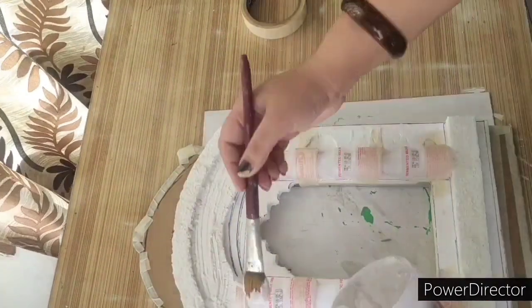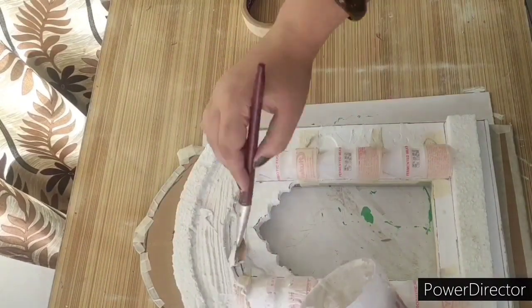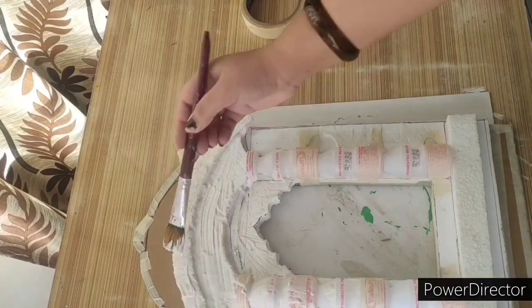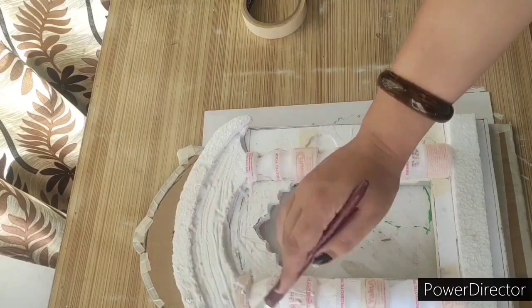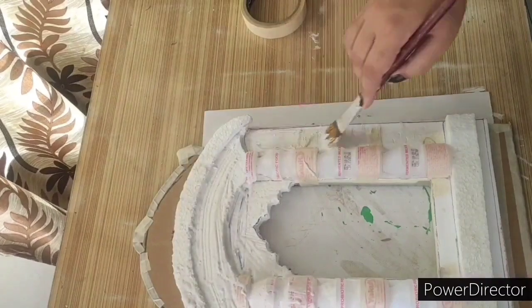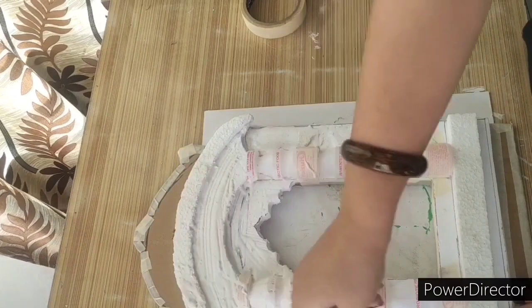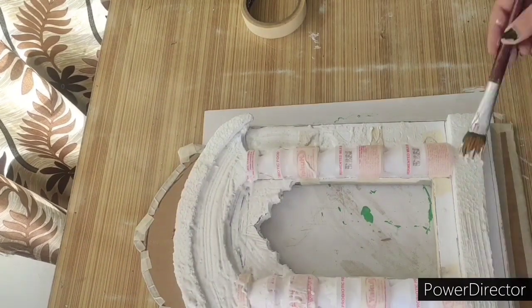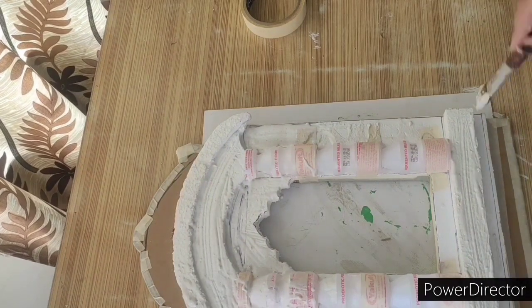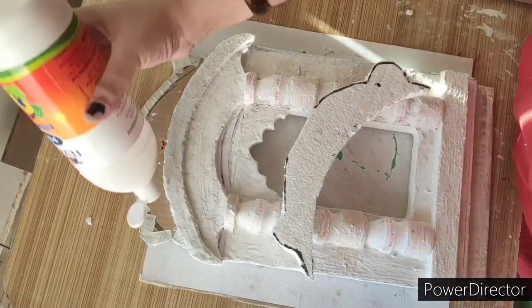It is hard when it is POP and it cracks. I didn't find that POP suited me well. I will teach you work using POP, but for now I am using MR Fevicol and Marvel Dust. I didn't mix it with water — we have to apply it on the whole piece so that it hardens. It won't have a chance to break.